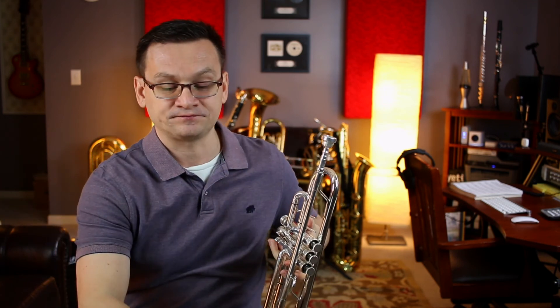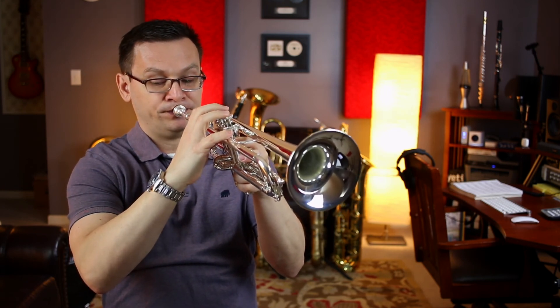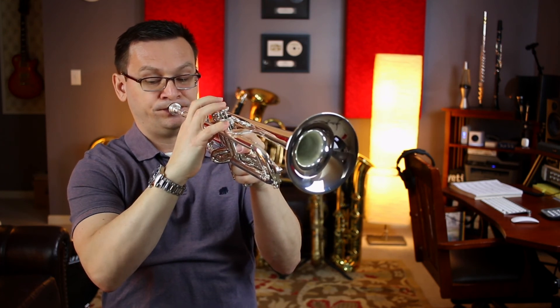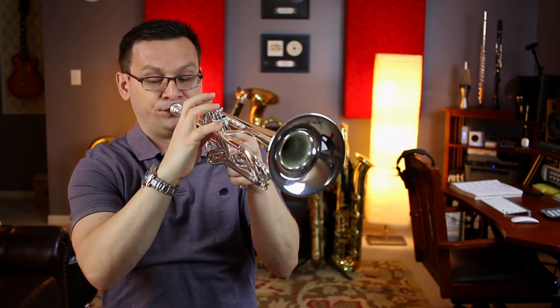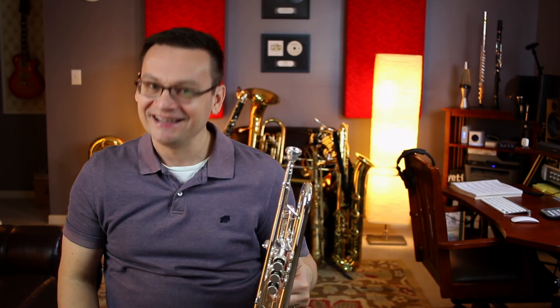Our last exercise is Merrily We Roll Along. Again, we have some eighth notes, and this time we're using our low B-flat first valve. One and two, ready and go. [Performance] And there you have it — Accent Book page three. I hope this was helpful and I hope you'll practice again along with me sometime soon. So until then, keep practicing.